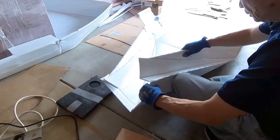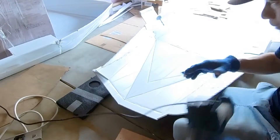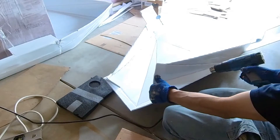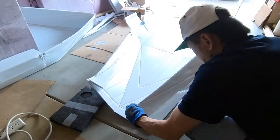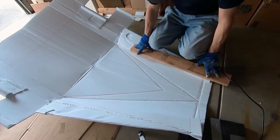I will not be folding or unfolding this boat. I decided to fuse the foldable section together to make the bow stronger. I applied heat, then pressed hard and fused the fold together.